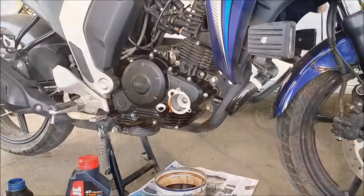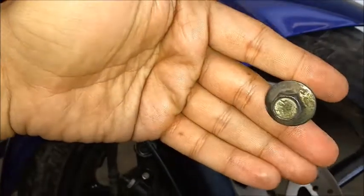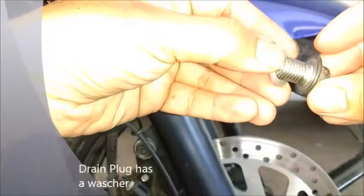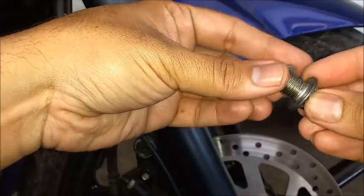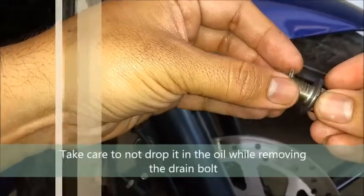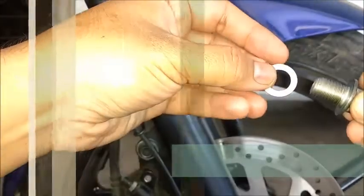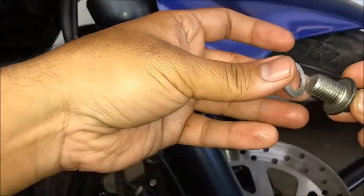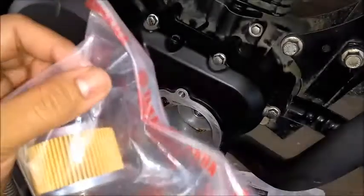One thing I forgot to mention about the drain plug: it comes with a washer which you might lose while removing it. Make sure you remove the washer too, otherwise it drops into the oil bowl and you'll never see it again until you're disposing the oil — and by then it's too late. The next step is to put in a fresh filter, which I got from a Yamaha dealer — no aftermarket parts there.